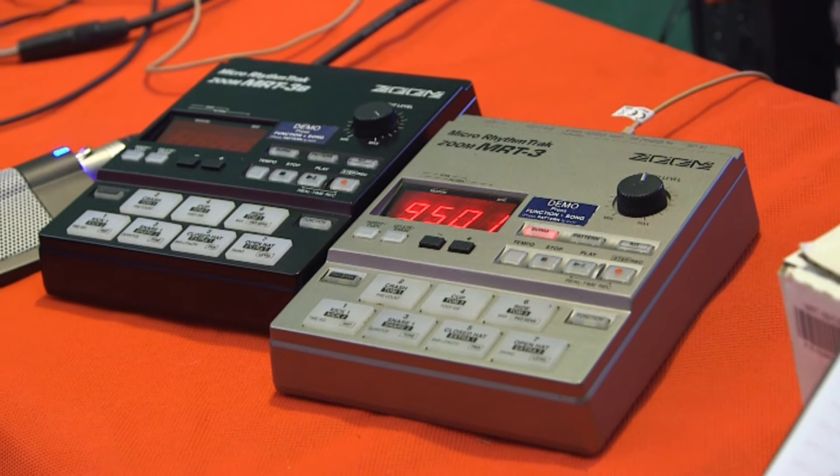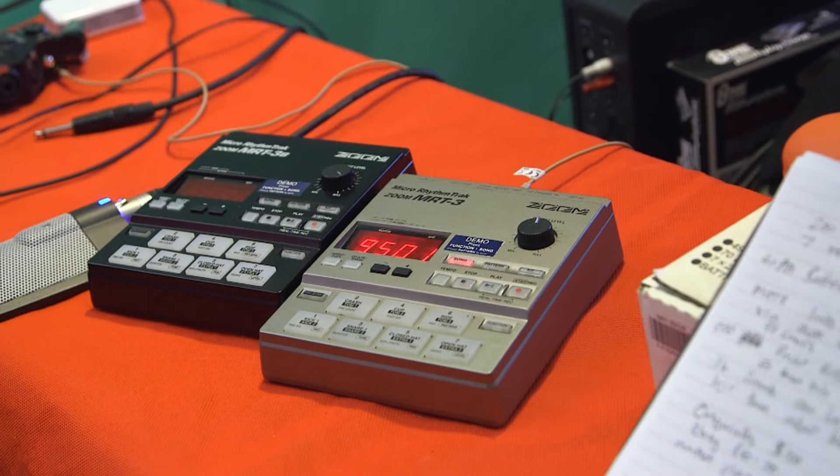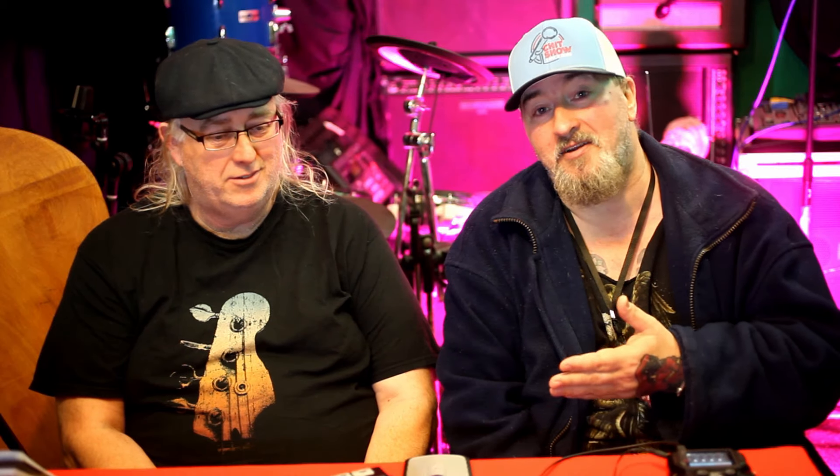We have got the Zoom MRT3B drum machine — and because Simon's like that, he's got to have the black one and the silver one. Well, like we always say, one for each hand makes everyone happy. Shall we have a demo? Yeah, let's have a demo, because it is rather good. You want to hear it, don't you? All right, come on in.